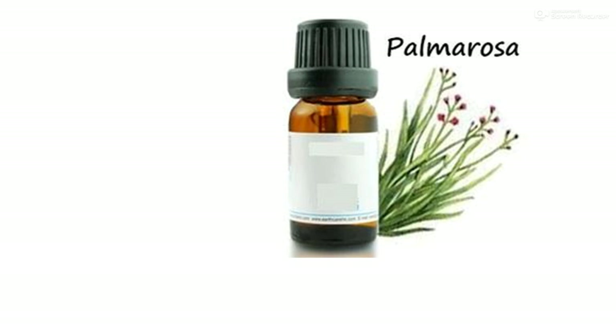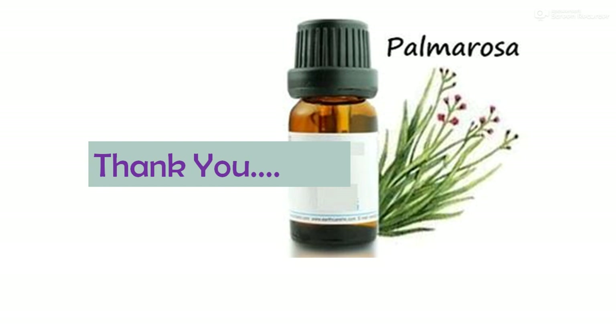This is about the detailed cultivation of palmarosa. Thank you very much.